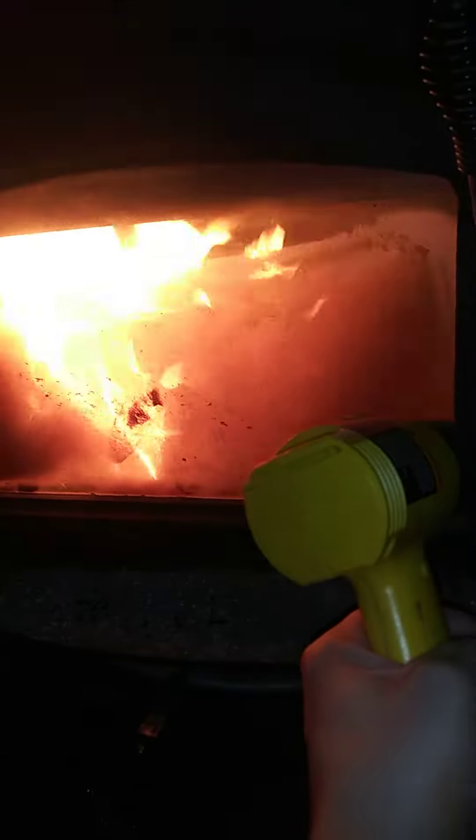Then I tend to just leave the door open a little bit where it's not shut, and it pulls air from in the house. Kind of blows the flames around quite a bit, which helps get stuff burning.